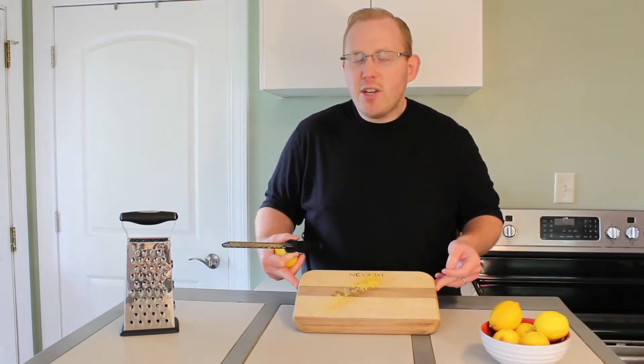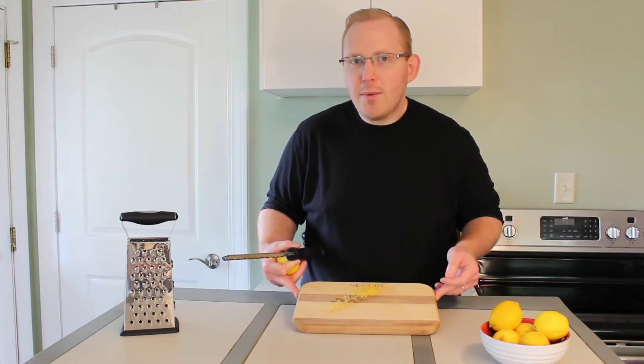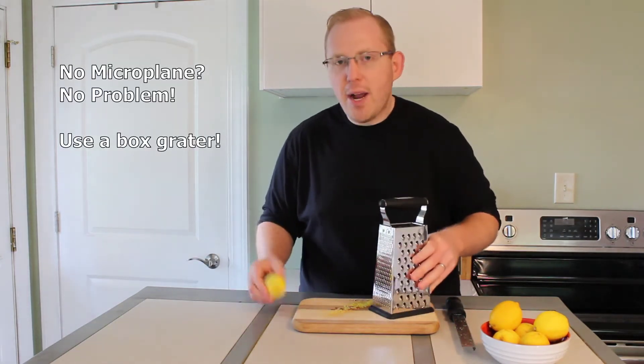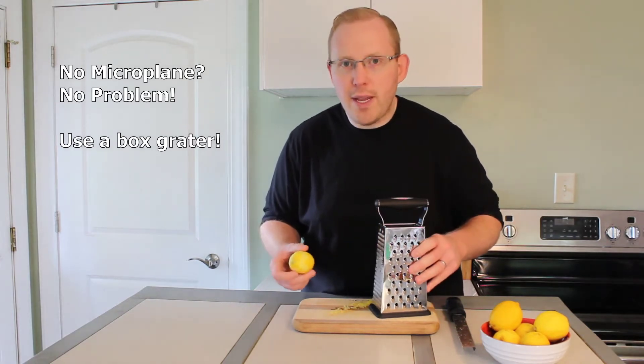This is what the lemon zest starts to look like as it builds up on the microplane. We are going to require about two tablespoons of lemon zest. If you do not have a microplane, you can also use the fine side of a box grater. The process is exactly the same and it's a good replacement for the microplane if you don't have one.